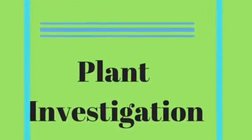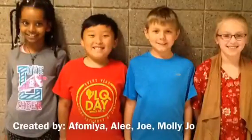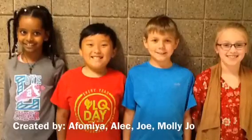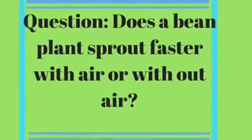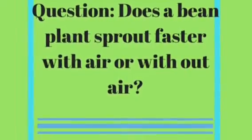Plant Investigation. Created by Aphomia Alec and Joe Amalijo. Does a bean plant sprout faster with air or without air?